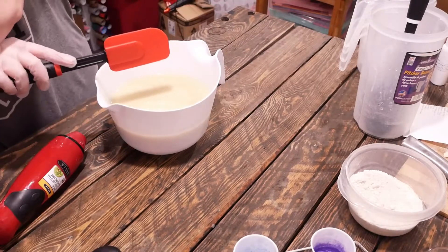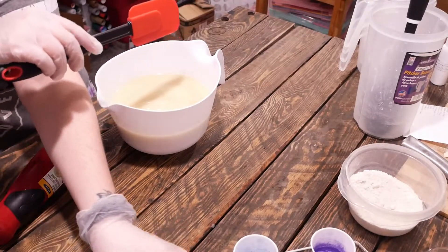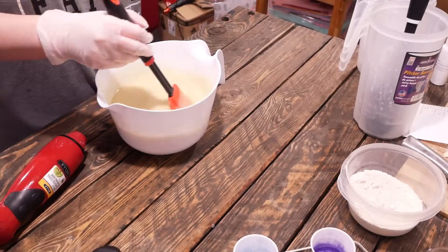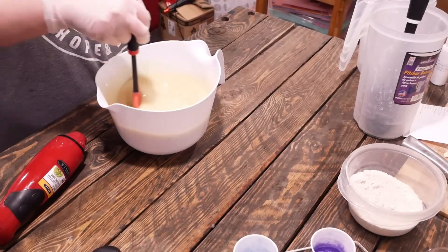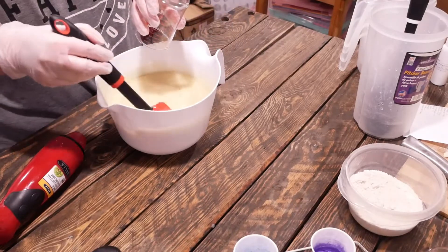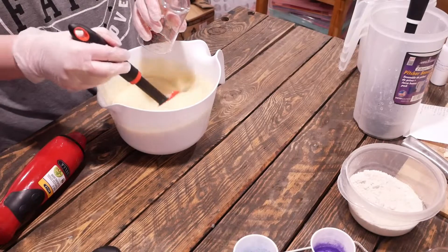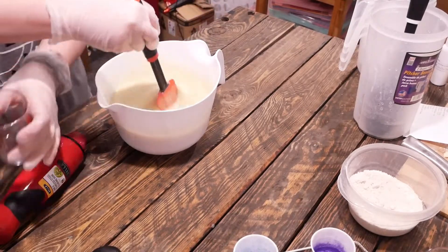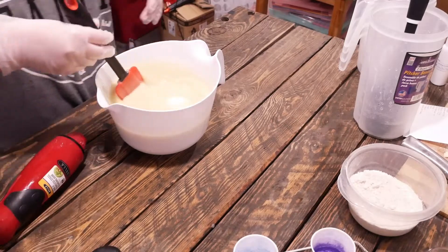I am going to blend in my fragrance oil by hand. This is a lavender fragrance oil that I get from Nature's Fragrances. And because I've never used this before, I don't want to take a stick blender to mix it all in right now, so I'm just going to stir it in by hand, see how it reacts, and then we can split it off and get our colors.